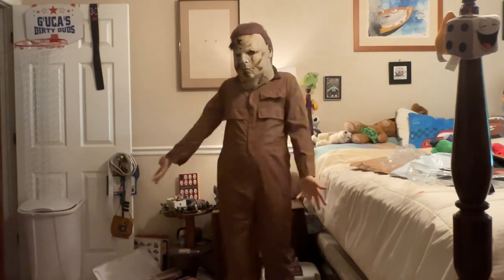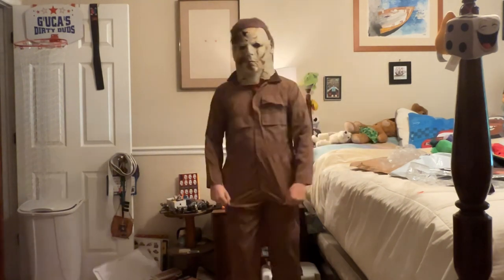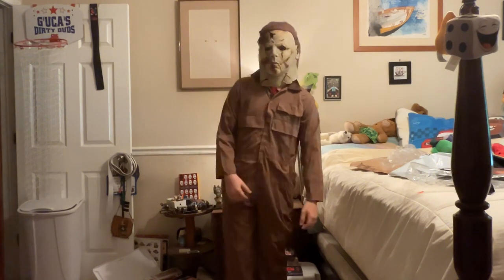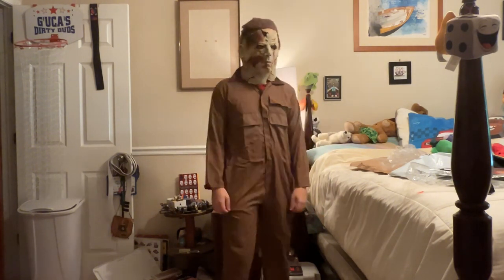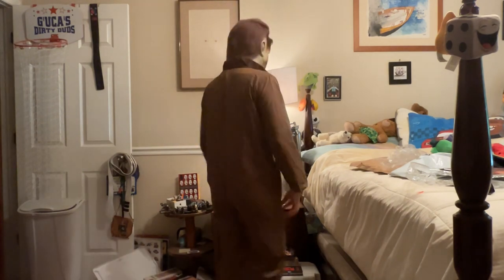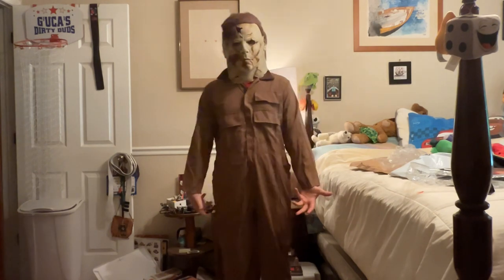I guess I could always just wear the other coveralls. I know it's not going to be totally accurate, but I do have enough range of movement in these — it's not skin tight, so that's good at least.